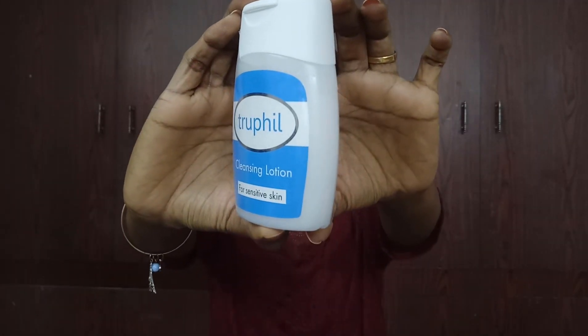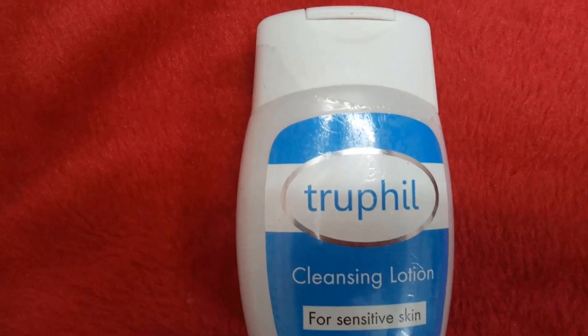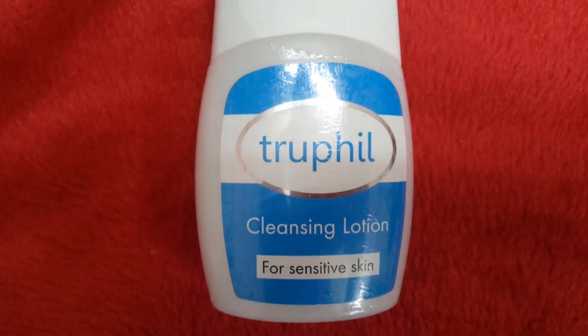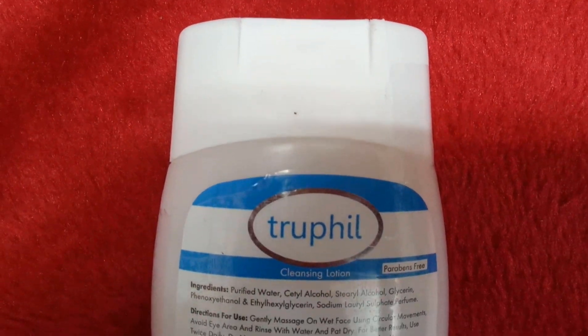Coming to the packaging — you can see this is how the packaging looks. It comes in 150 ml for 209 rupees, and the price is also quite affordable for 150 ml. This contains very good, natural, and biodegradable ingredients.